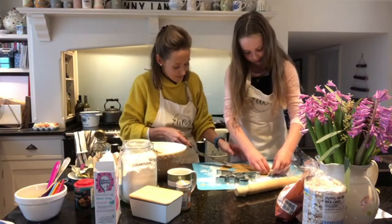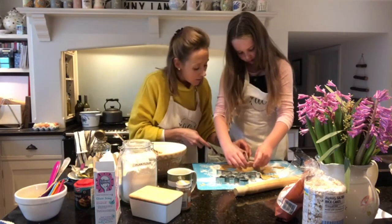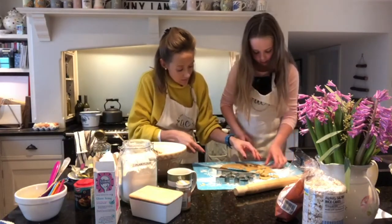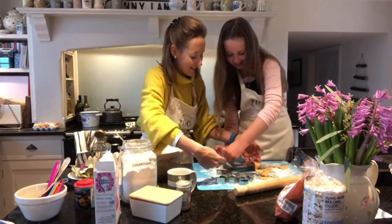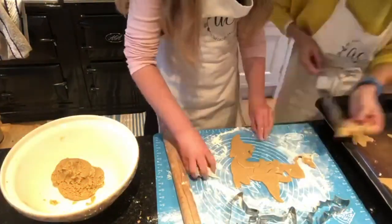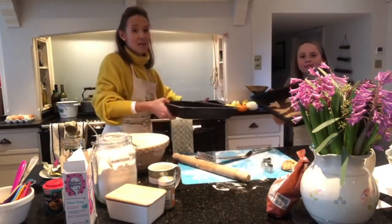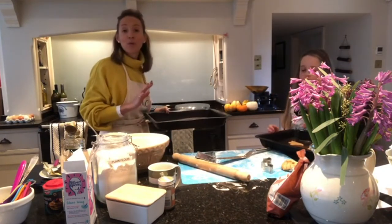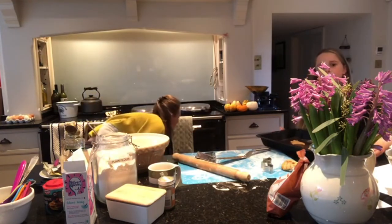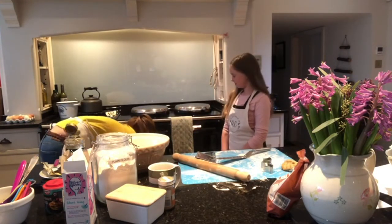Let's get these on the tray and in the oven. I'm using the baking oven of my Aga, but you can use an electric oven at about 180°C. We have our two trays of biscuits going in — it's about 180°C for 10 to 12 minutes. Halfway through at five minutes I'm going to swap the trays around, putting one at the bottom and one just above.